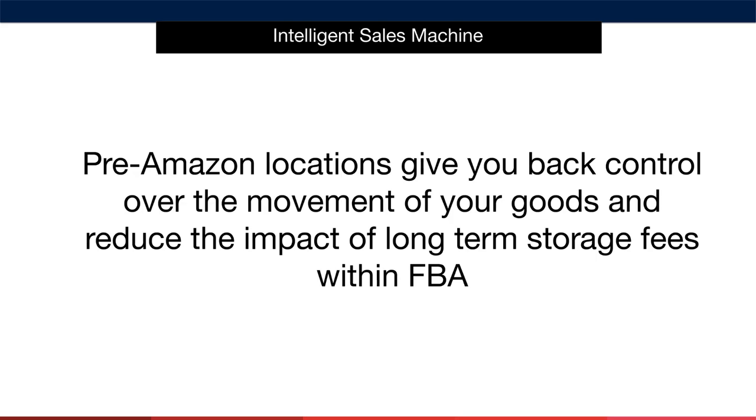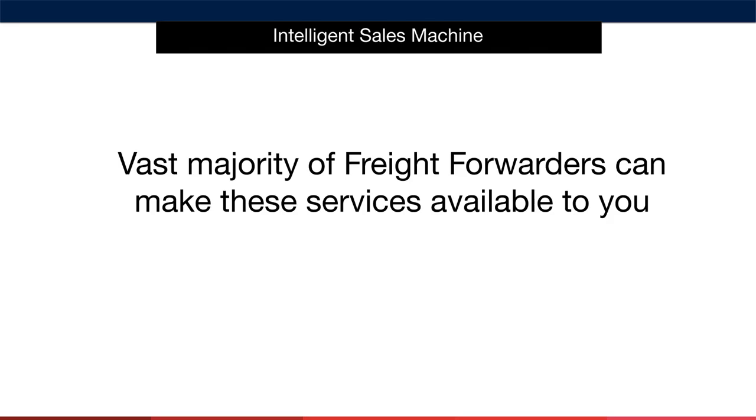Only send in enough to get your listing up and running and well stocked. If you are wondering how many you should initially send into FBA, there's no real one-size-fits-all number. Consider how many you would sell in a month on a conservative sales basis. If you send in too little and your product starts to sell more quickly, you can simply send in more. The vast majority of freight forwarders can make these services available to you — simply ask them and get a feel for the pricing. It will make complete sense, especially as you divide out the cost over the total number of units available.